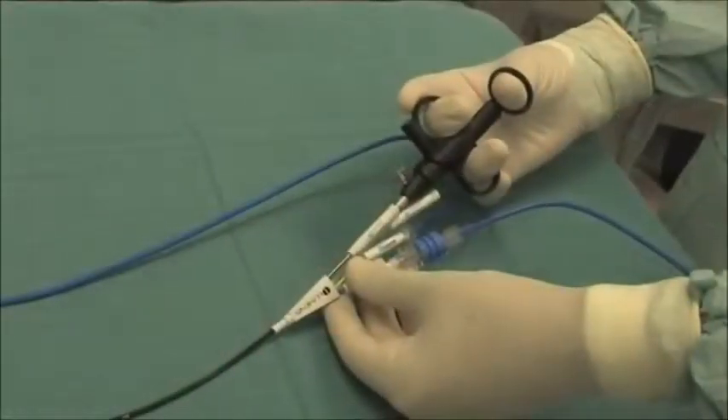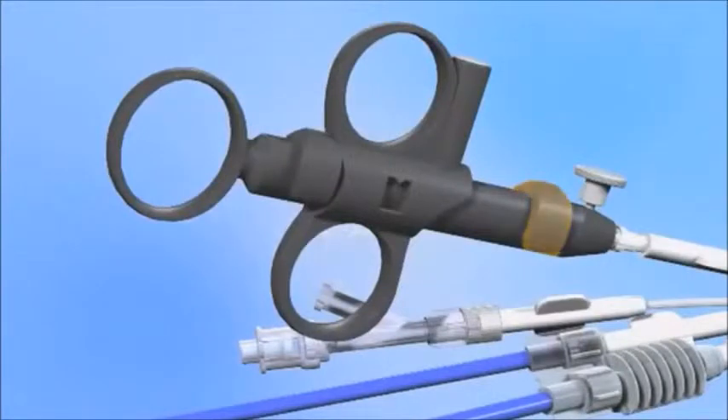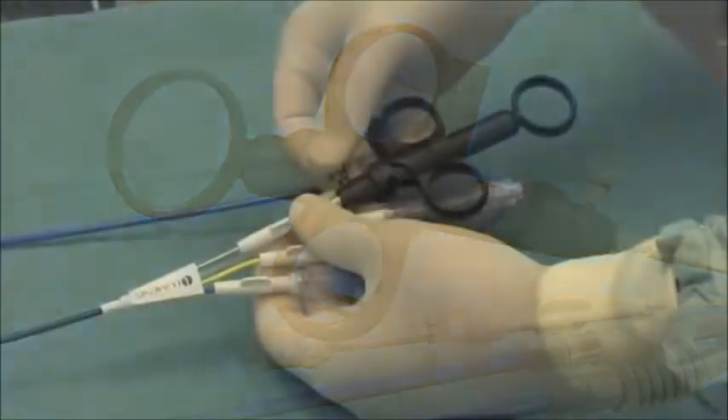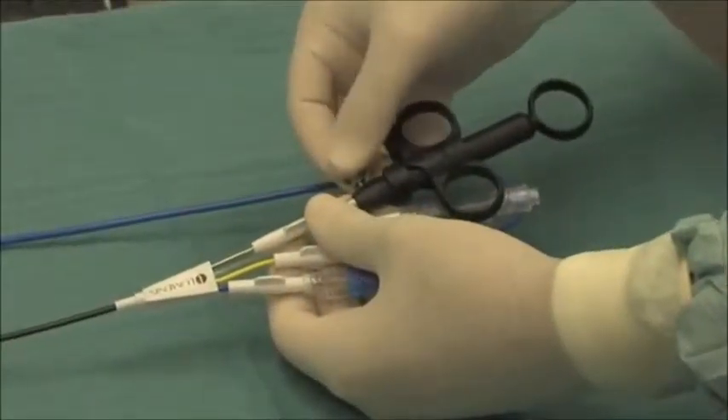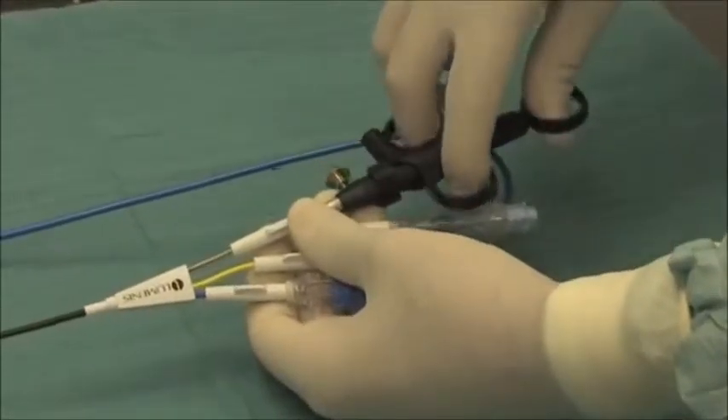The catheter handle offers simple control over catheter direction. The handle includes an adjustable stop to block the catheter bend if desired. A rotation feature on the handle allows the bend of the catheter to be orientated in any direction.